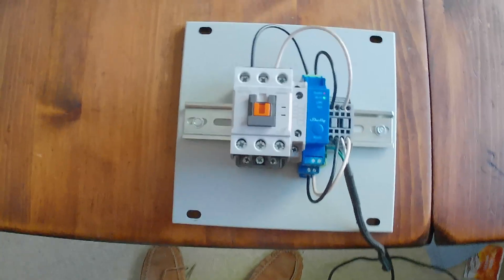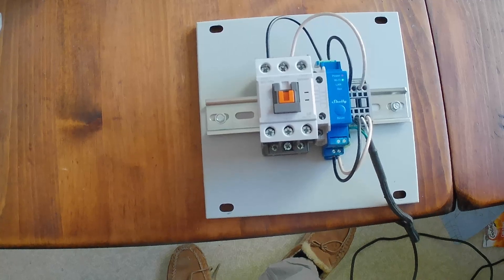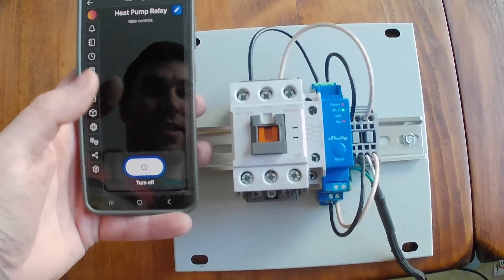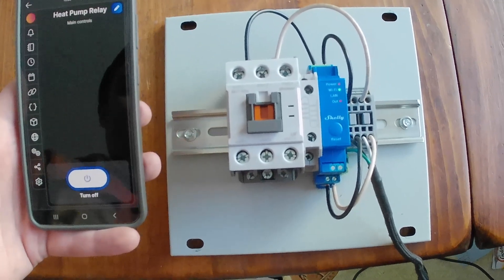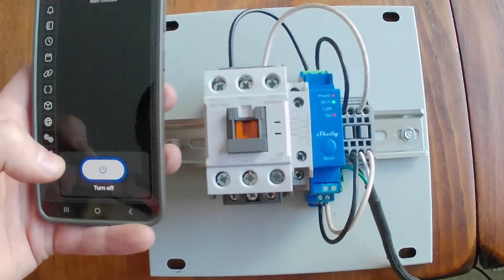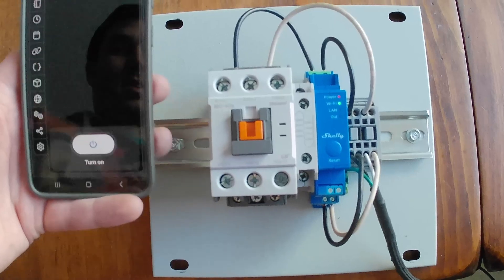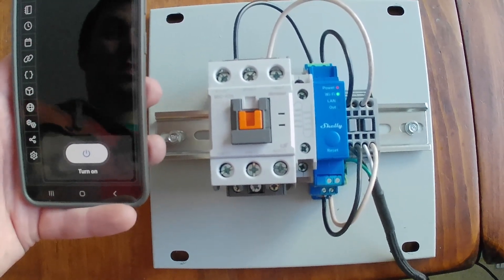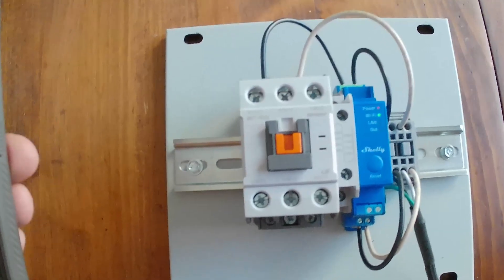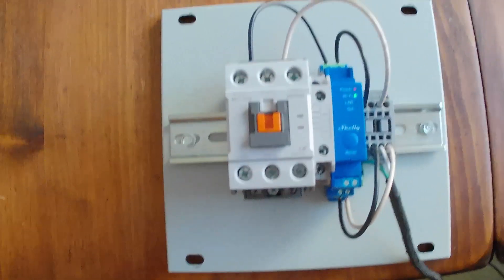Once I get this mounted in the box we'll be using two of these terminals to disconnect the two phases of the 240-volt power. Let's test this out — I've got the Shelly app installed on my phone and I've already set up the relay on the Wi-Fi. I'm just going to hit turn on — awesome, it pulls in. That means the heat pump would be powered and running. Now if it's going along and I have an error and I need to reset it, I can just come in here, turn off, let that sit for 10-15 minutes, and then turn it back on — all remotely.